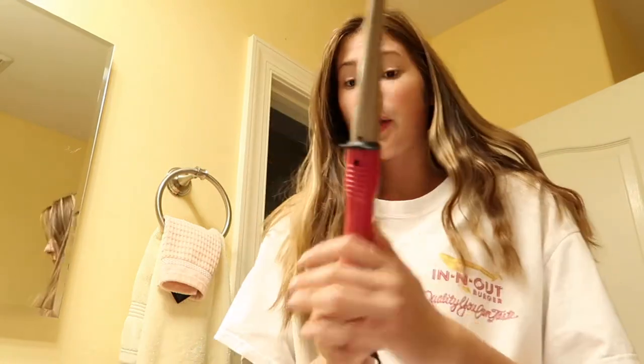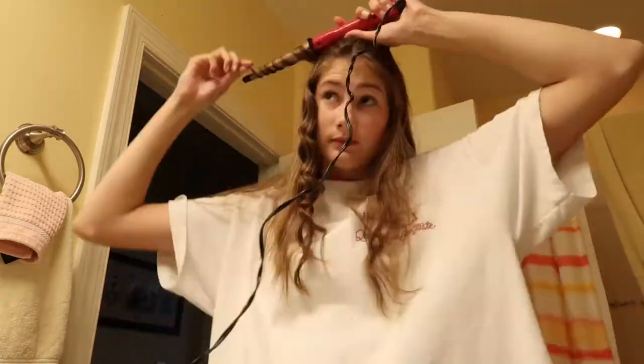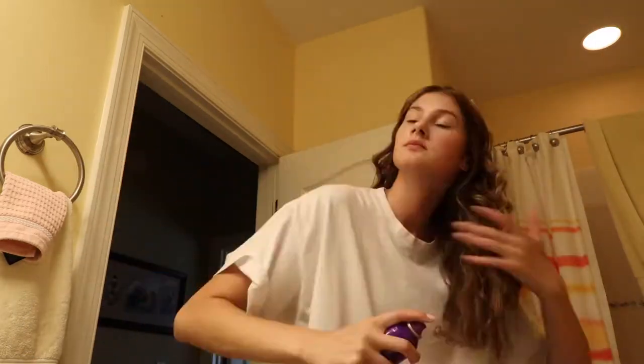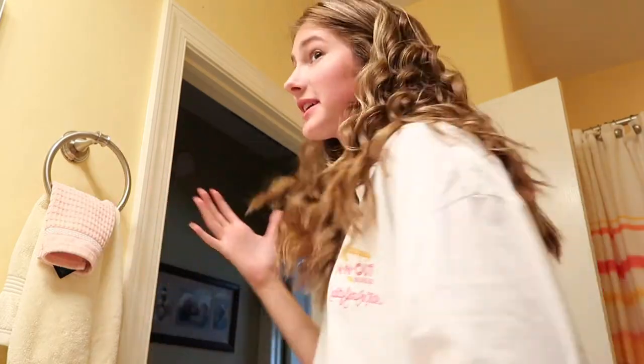My hair already looks really good on this side from a braid I had in, but I'm not going for braids today. I'm going for some nice thick curls, so I'm gonna curl my hair with this little wand. My hair is done — I'm not gonna brush through it too much yet, I want it to fall a little bit. Next I'm just gonna go on to makeup.